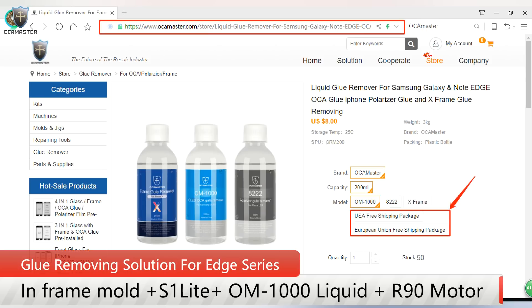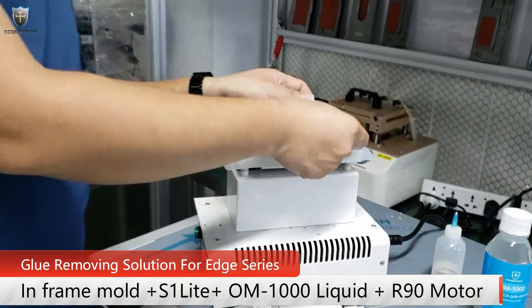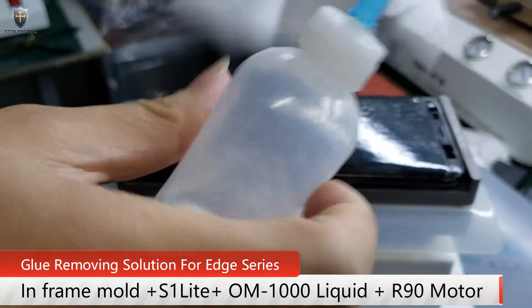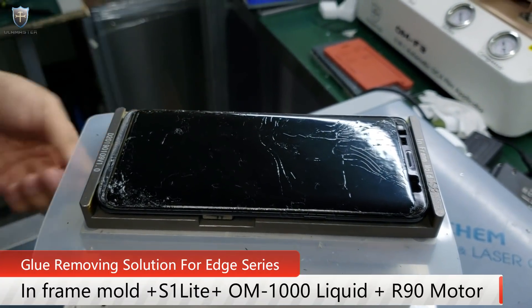So what we have here, this is the SA Plus. I already put the glue remover on the screen. I use a wiper and then I drop the liquid here. I already put the glue on the screen and with the heat for about two to three minutes.